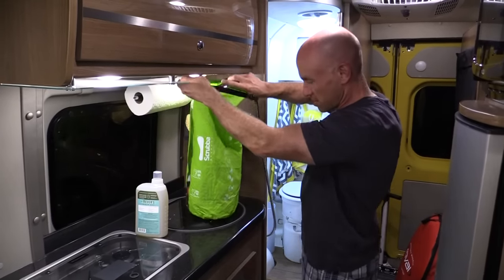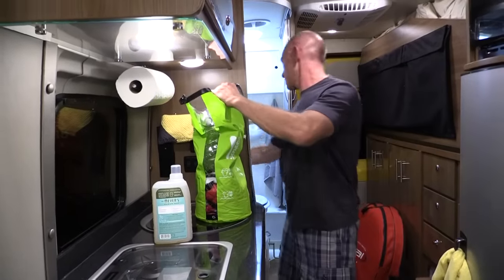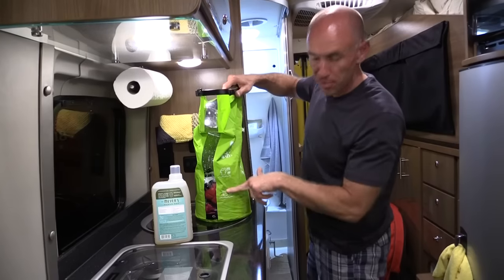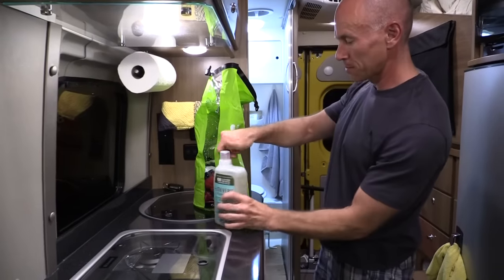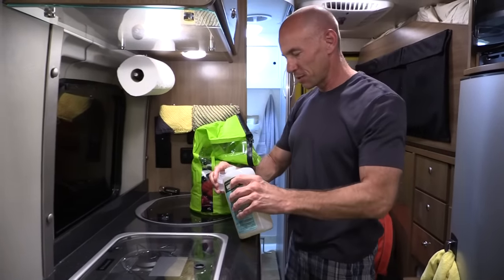There we go. I'm filling it up to the line. I've actually gone a little past the line, so I'm going to shut that off. There's a little line on here that says where you're supposed to fill it to for a few items of clothes. That's what I've done. Next, laundry soap — I'm guessing I only need a tiny bit.